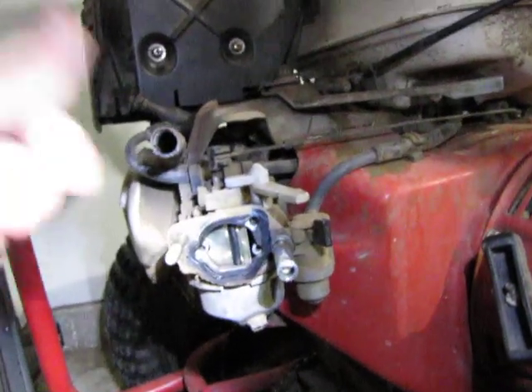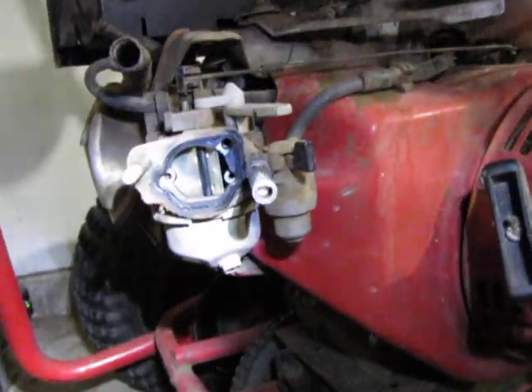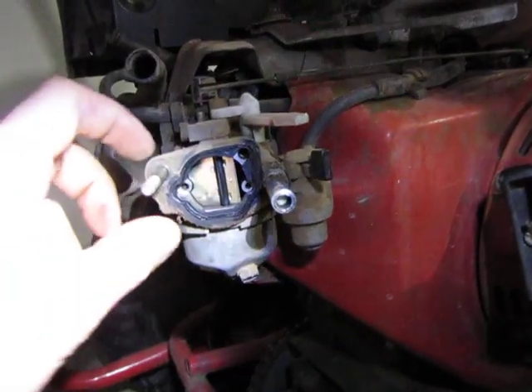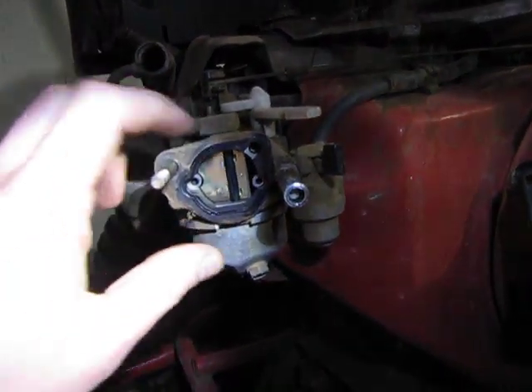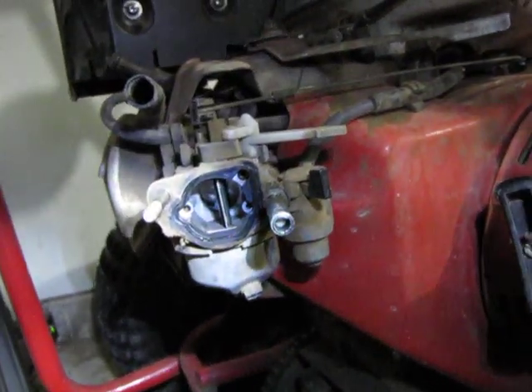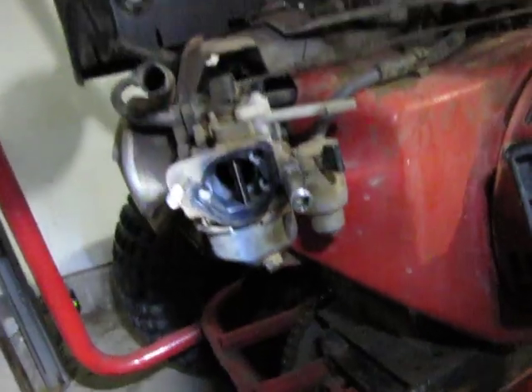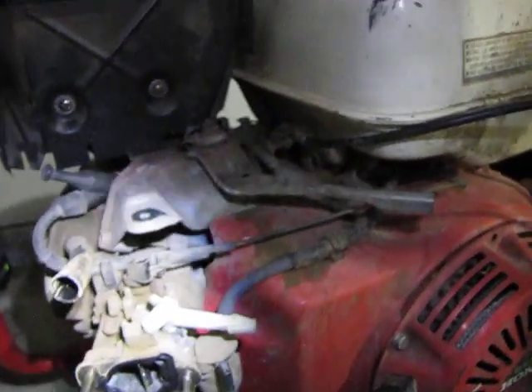You might be wondering what this other thing is right here — this is called the choke. When you're starting it, your choke should be closed. That'll let a very small amount of air in and give you a rich mixture, which will help your engine start. After you get your engine warmed up, you have your choke open, you're ready to go — give it some gas and it opens up your throttle. Hopefully that'll help. We'll see ya.